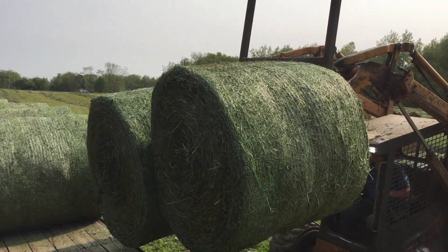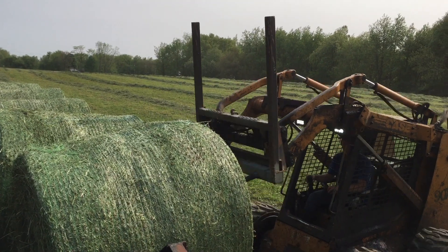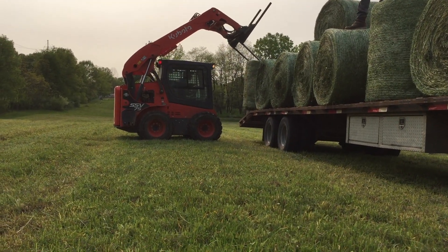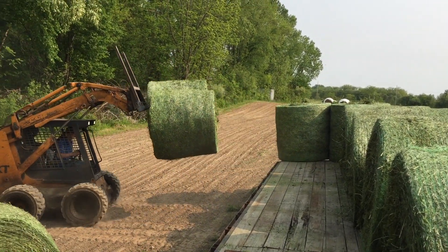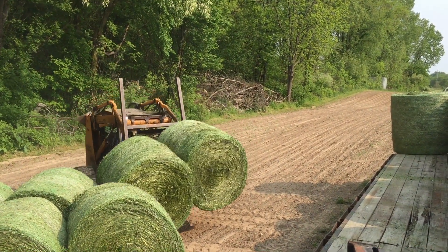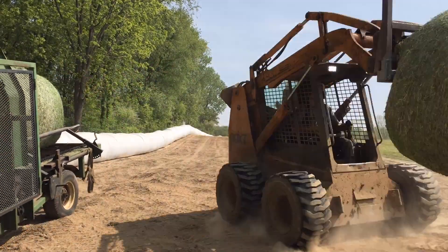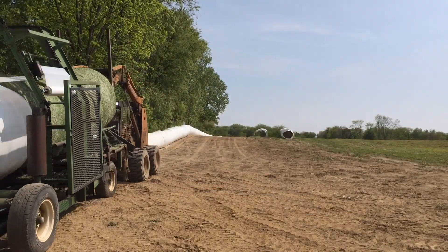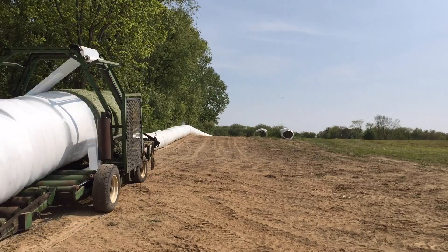Once the baler has a good head start, then our job begins. We have to collect and haul all the bales to the wrapping area and then we have to wrap all the hay, which takes a while as we can only wrap about two bales per minute. Our hay wrapper is one of a kind — it was made by Hoover Welding and it can wrap both round and square bales. It's getting old and we have to work on it sometimes, but it still gets the job done.